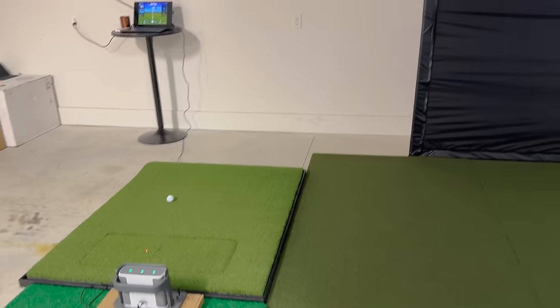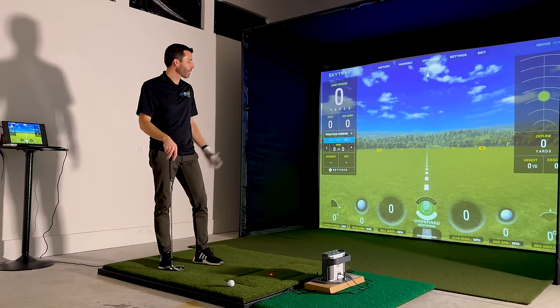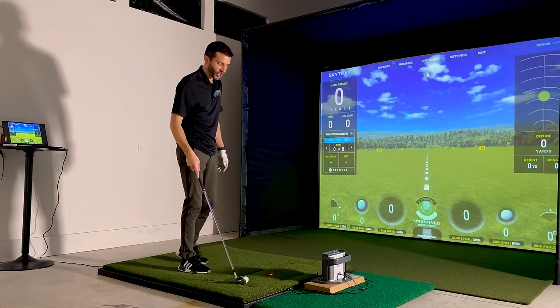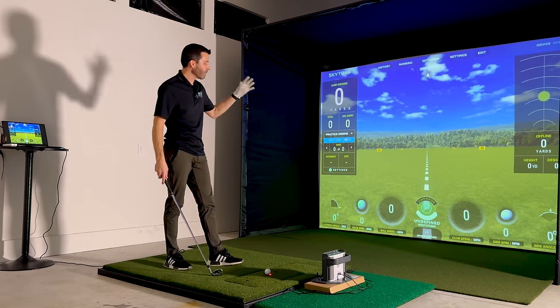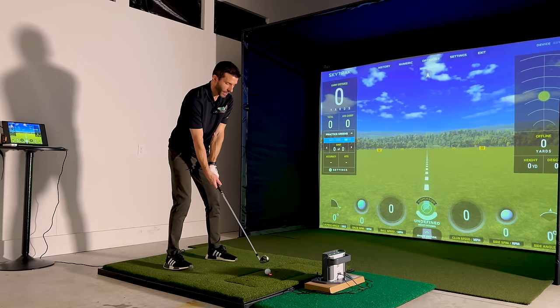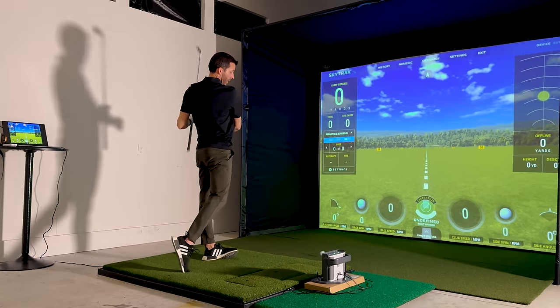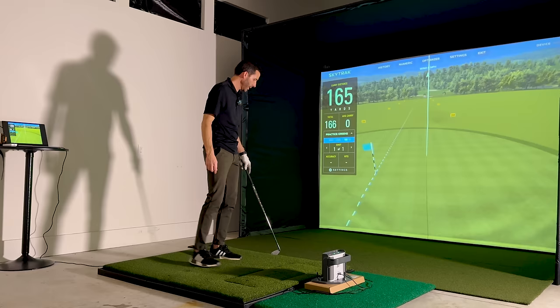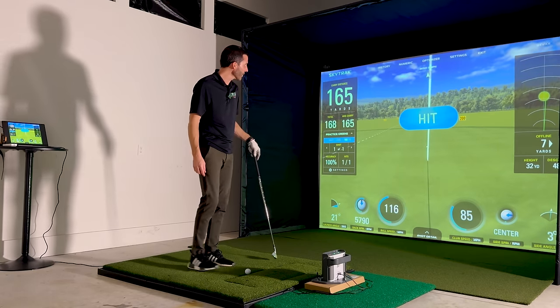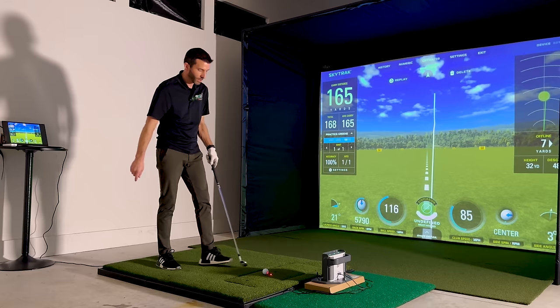We've got our PC hooked up to the projector — let's hit some balls and show this in action. I kicked the lights off so you have a better view of the screen. I want you to be able to not only hear but also see the bounce back of this screen. The ball impacting the screen makes a noise, which a lot of people pay attention to. I have it pretty tight right now with the bottom almost to the ground and no wrinkles, which is really nice. The ball barely came back and hit the mat — that's a really good thing. Even with the movement in the mat, SkyTrack seems to be doing a decent job picking it up.